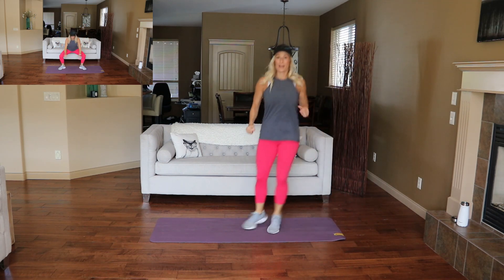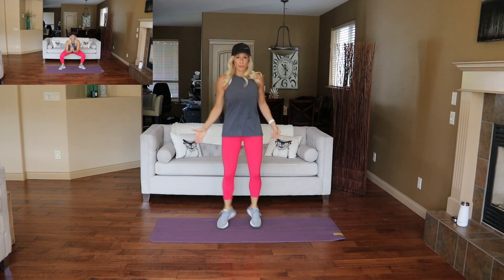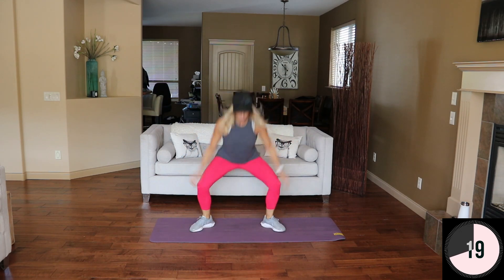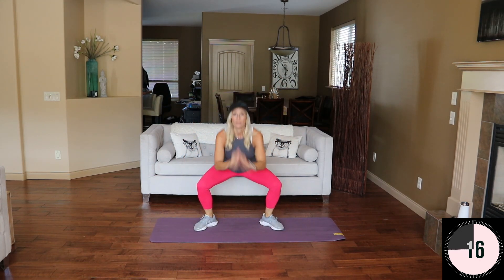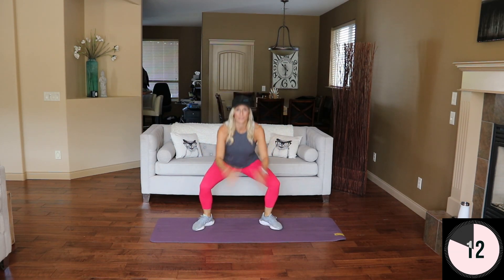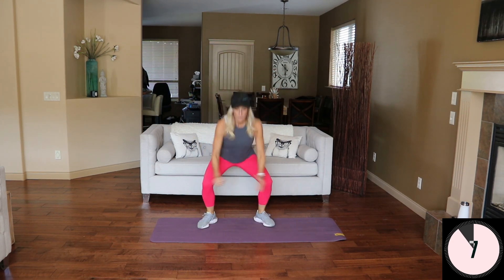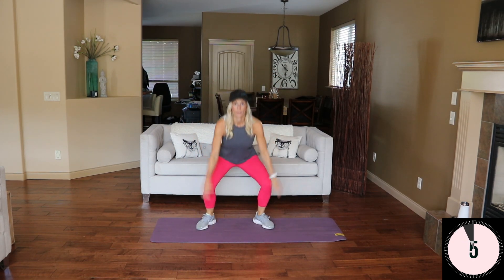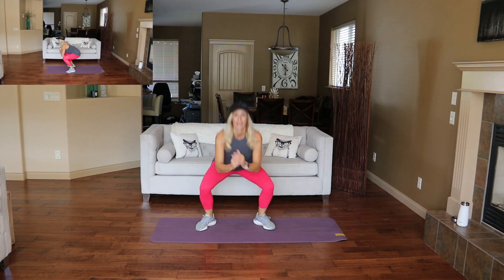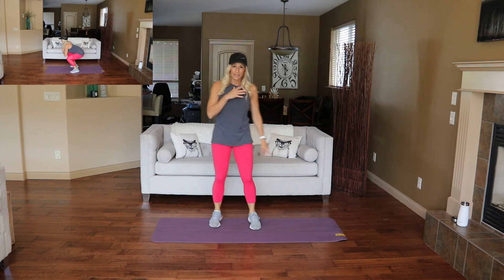Nice. Back to the center. We're going to take it wide into a plie squat jump. Here we go — squat this out. Your legs are burning. And rest. Now you might need that rest. Bring the heart rate down slightly.